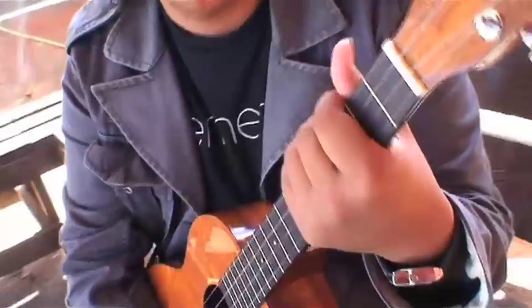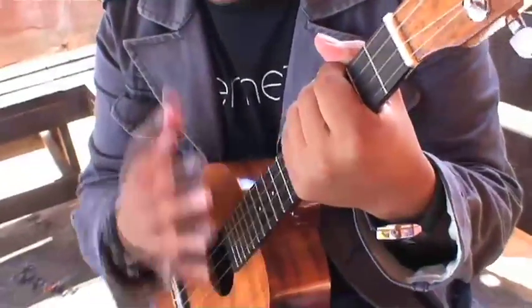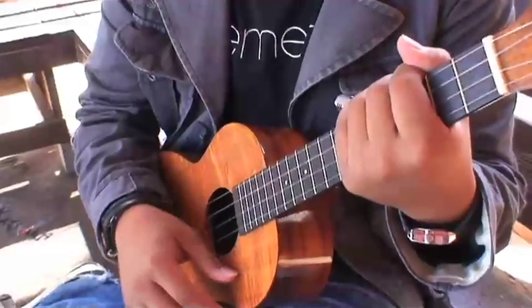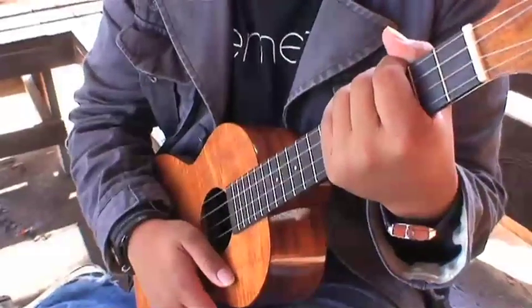You're going to take your left hand and put it over the strings so we can concentrate on our right hand. Your right hand is going to do the strumming pattern: down, up, chunk, up, up, down, chunk.